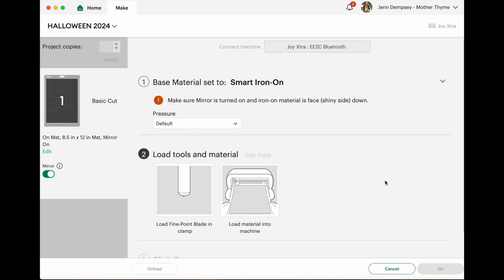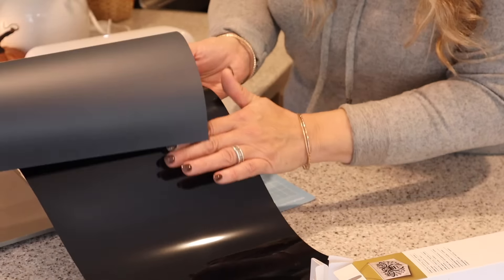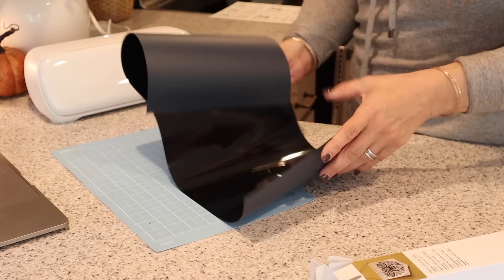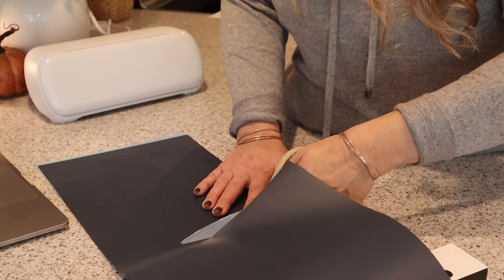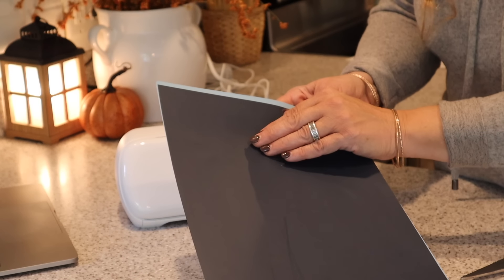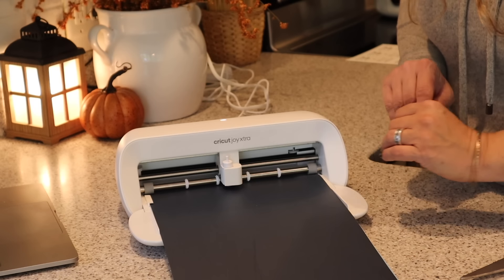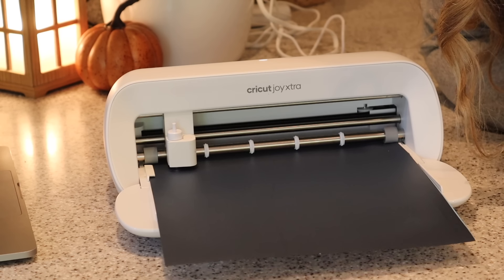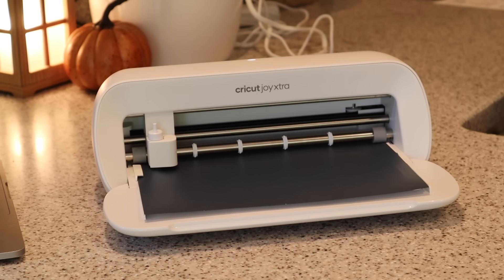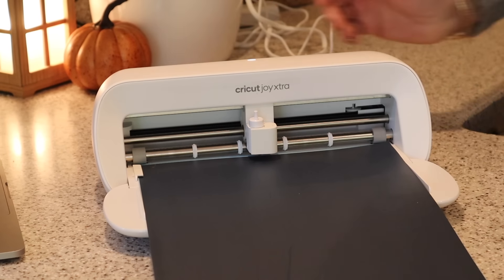I'm going to use the default settings. Now I'm going to load my tools and materials — I'm using the smart iron-on and I have my mat here too. The shiny side is what I'll be facing down. I have the iron-on on the mat, shiny side down, and I have it mirrored. So now I'm just going to place this in my Cricut Joy Xtra, make sure it has enough space, and click Go.